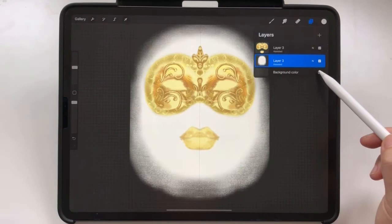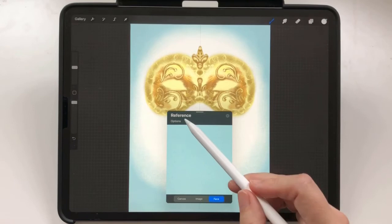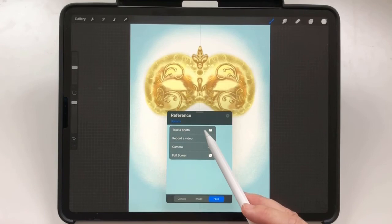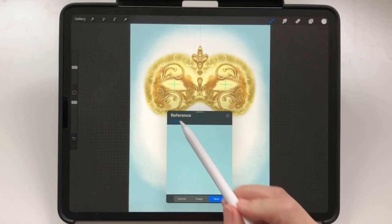Tap on Actions, Canvas, then Reference. You know this new panel from part 3 already — that's where you find the face painting tool. In the options menu you can take a photo, record a video, or turn your camera on and off, and go to full screen.